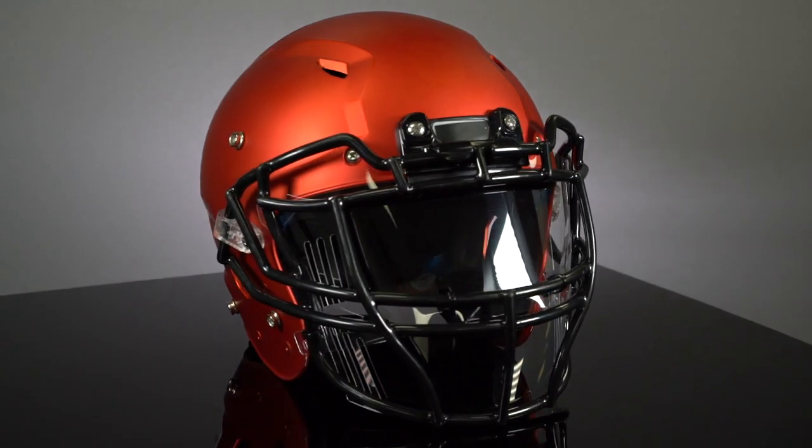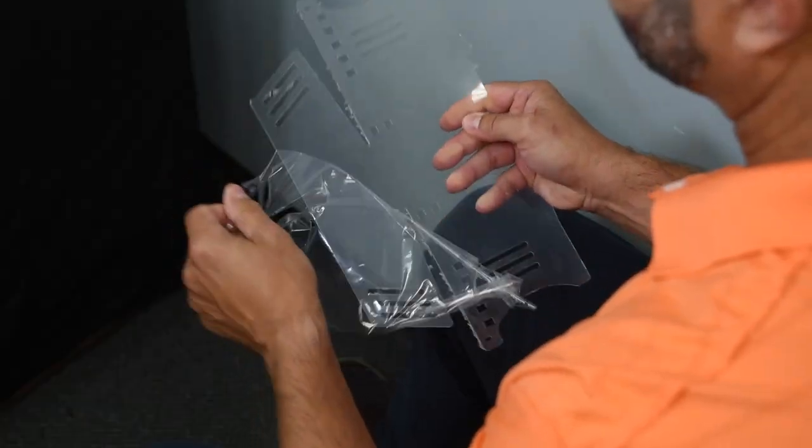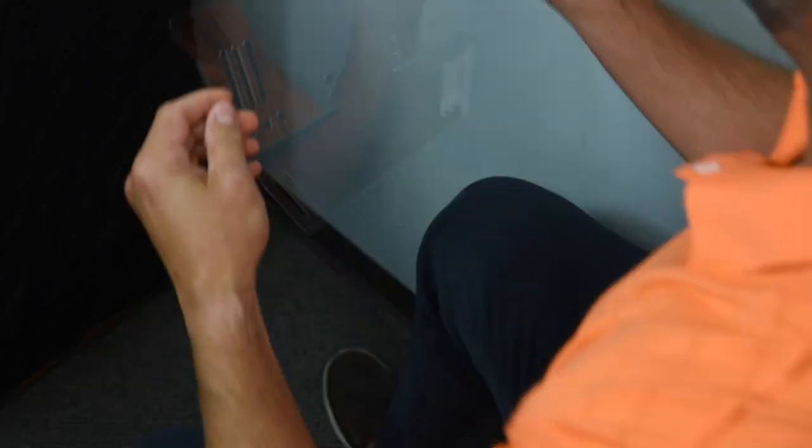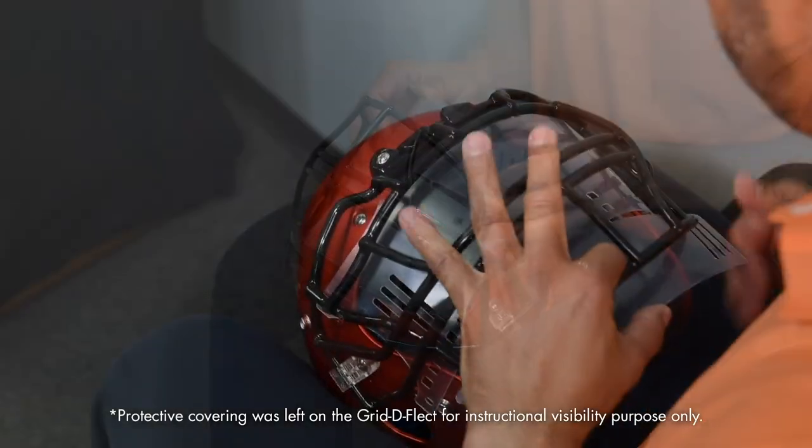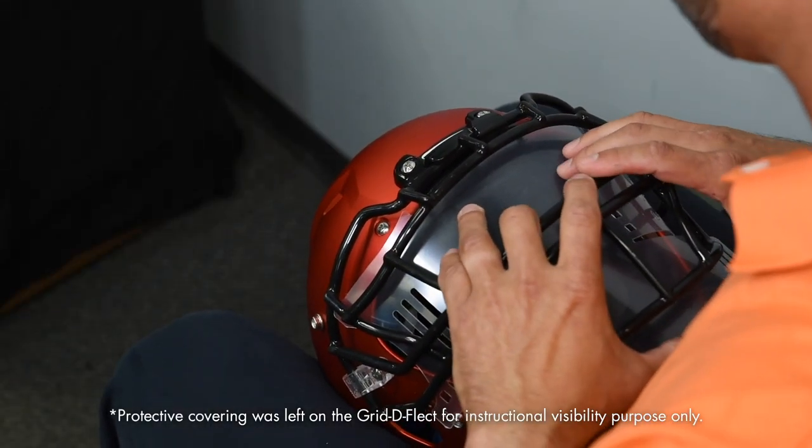These are the Grid Deflect installation instructions. Number one: peel off the protective covering from both sides of the shield. Number two: bend the shield and insert it into the helmet. Work the shield up into the helmet until the top of the shield is between the top of the face mask and the helmet.